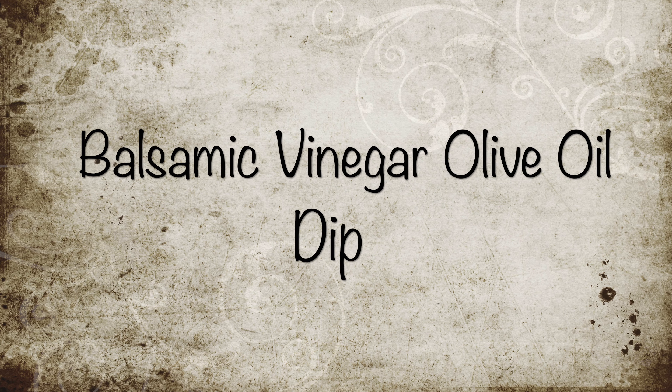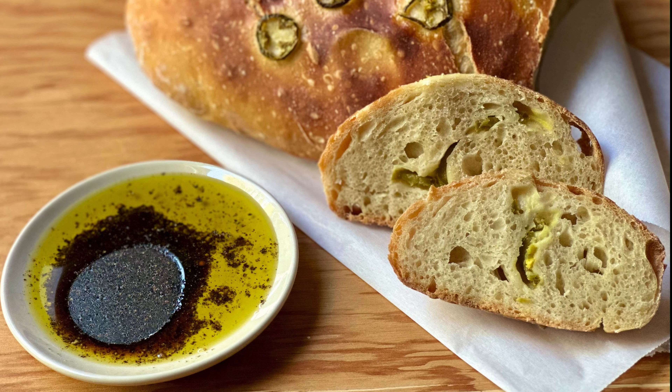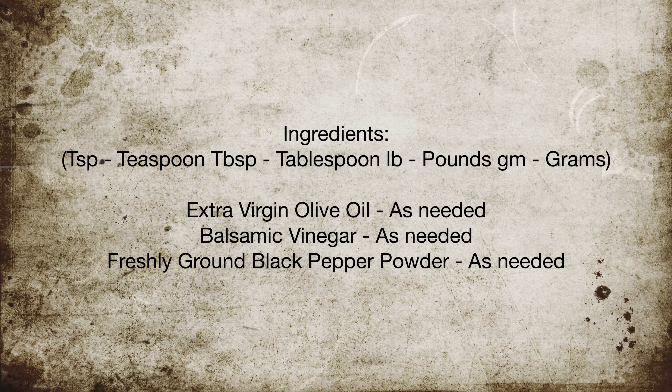Hello everyone, welcome to A Good Plate. Balsamic vinegar, olive oil dip with a sprinkle of black pepper powder is a sweet, tangy, peppery, and instant dip for artisan and savador breads. Let's take a look at the ingredients needed for this.